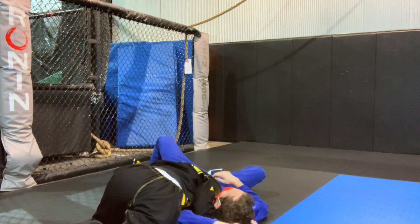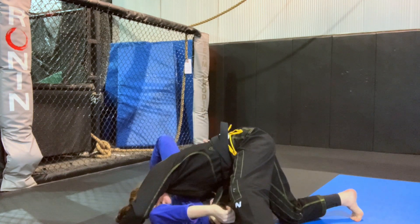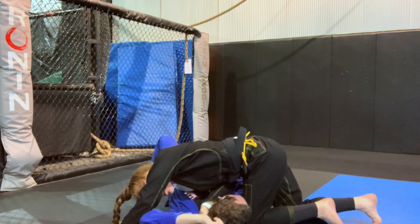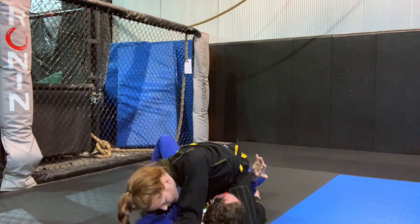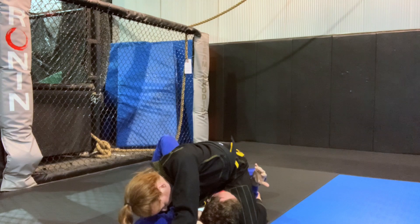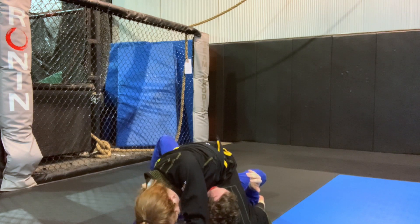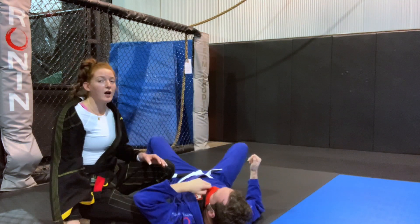Once you have your head, your feet, and your hand all to that side, it's just a matter of spinning all the way to the other side. I'm going to bring this knee and put it on this side of the head, then come all the way back to mount. Once you're in this position they could be tapping from here, but you also have a triangle setup and an armbar setup while still in mount. It's a very safe technique because it doesn't really risk the position.